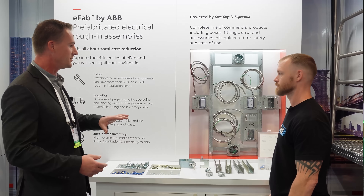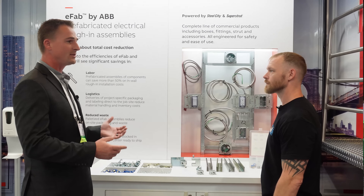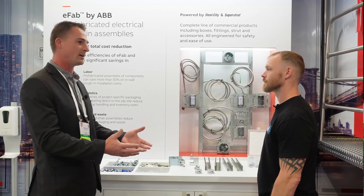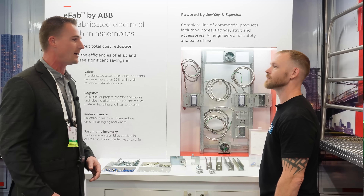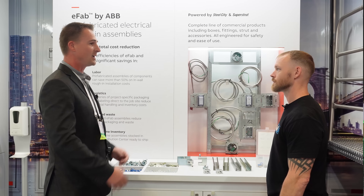They just kind of showed a lot of the prefab stuff that they have. You can actually get a whole bunch of prefab things based off of a certain job. If you're doing a job and you need a whole bunch of boxes on brackets at a specific size, they can prefab a job for you and you can order that through your distributor. So I thought that was really cool as well.